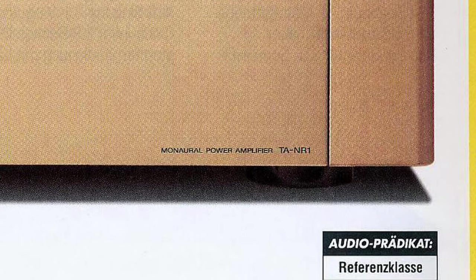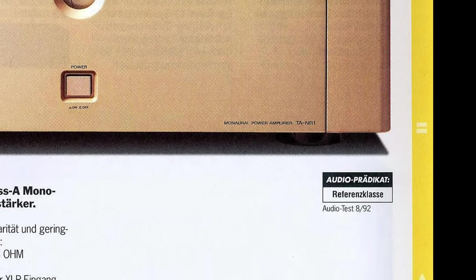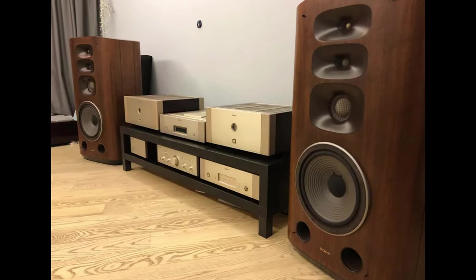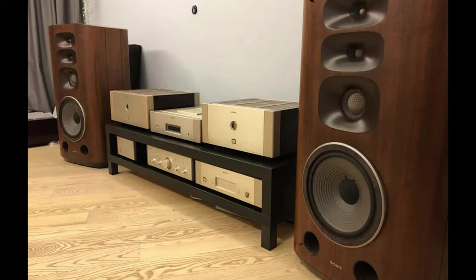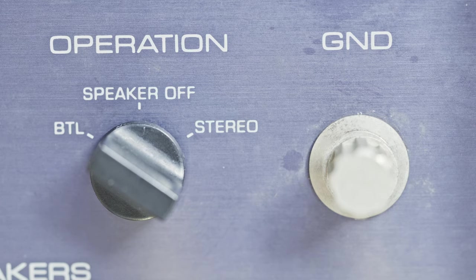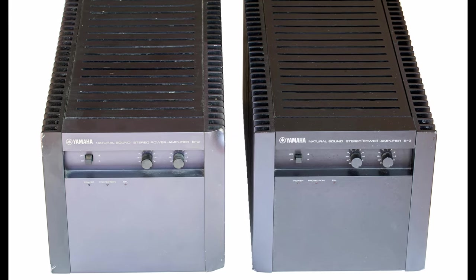Lots of power amplifiers are made as so-called monoblocks. A monoblock is a power amplifier that takes care of just one channel — thus monoblock. So if you want your system to play usual stereo, you need two of those. They tend to be more expensive than stereo power amps, and of course times two. Lots of stereo power amps can be switched to mono, which increases power and sometimes even quality. Generally, monoblocks should produce better sound than their stereo counterparts.